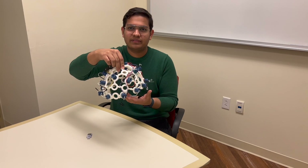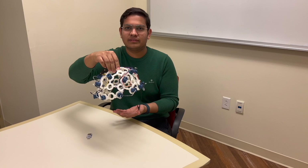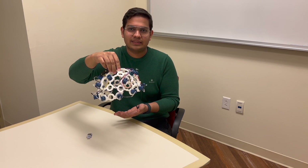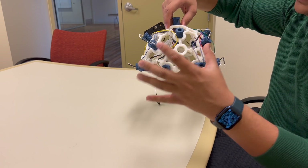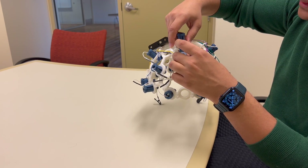This is the OpenBCI UltraCortex Mark IV Headset. This is an open-source 3D printable headset, and it will work with any OpenBCI board. This headset is designed to receive EEG signals only. As we can see, there are EEG electrodes placed all over, which are used to measure the signals, and these are the units that help us adjust the headset.